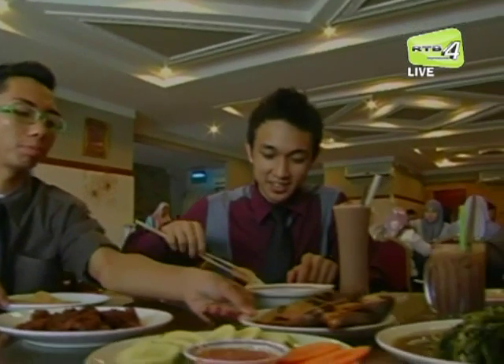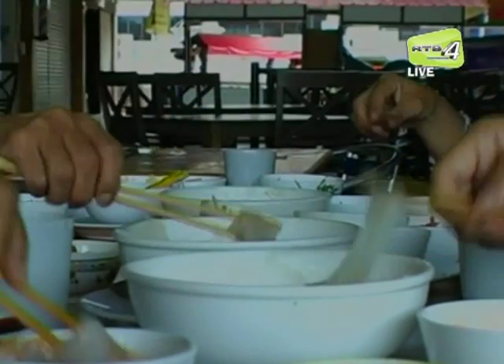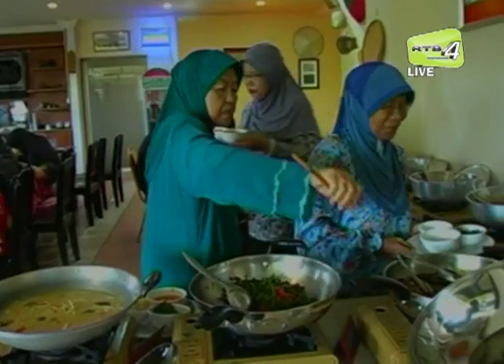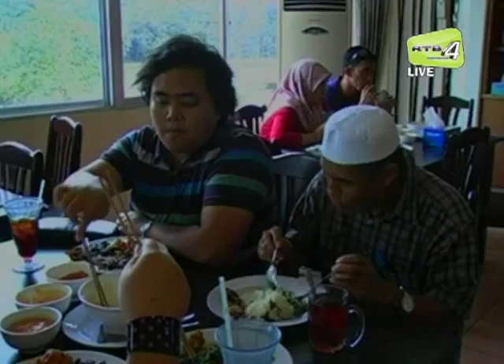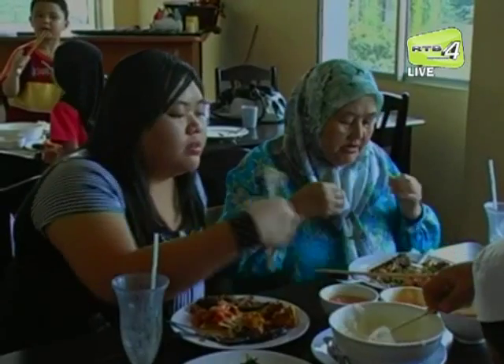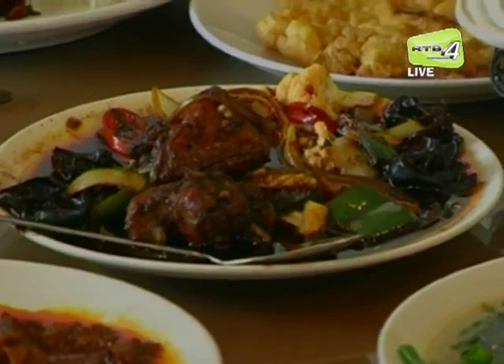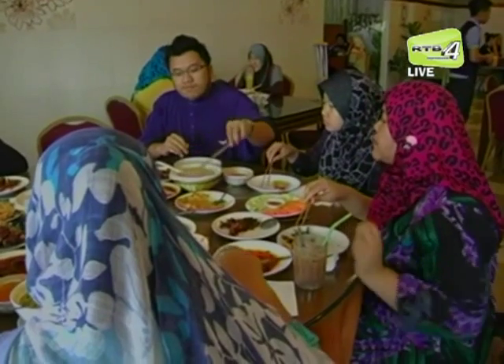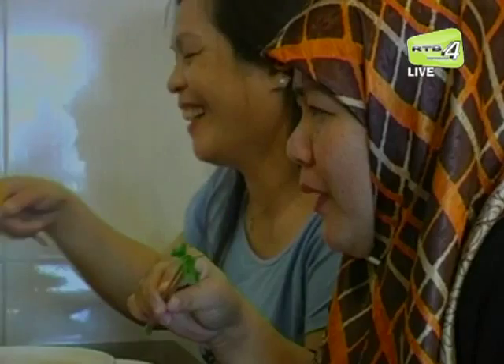Kini, restoran-restoran telah menyediakan menu ambuliat yang dihidangkan dengan pelbagai pilihan makanan tradisional Brunei. Orang ramai menikmati ambuliat di restoran-restoran dengan suasana santai tidak kira waktu sama ada siang atau malam. Hidangan ambuliat ini juga digemari oleh pelbagai bangsa, menunjukkan ambuliat merupakan makanan pilihan yang menepati cita rasa mereka.